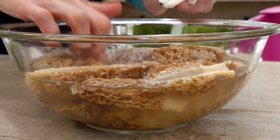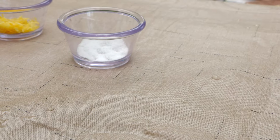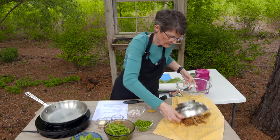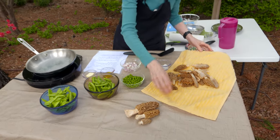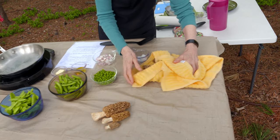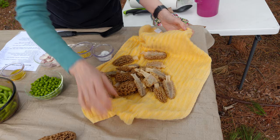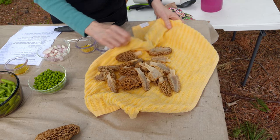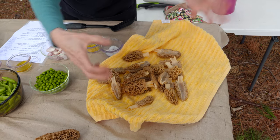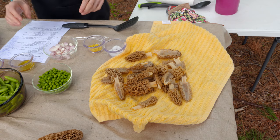Once you've gone through three times with the salt water, make sure you drain them as well as you can. I've taken the water off and now I'm going to put them on a cloth and try to pat them dry. Because they have so many crevices, there's no way you're actually going to get all the water off, but we're going to put them in a little bit of fat, so dry them as well as you can without crushing them — we want to keep them as intact as we can.